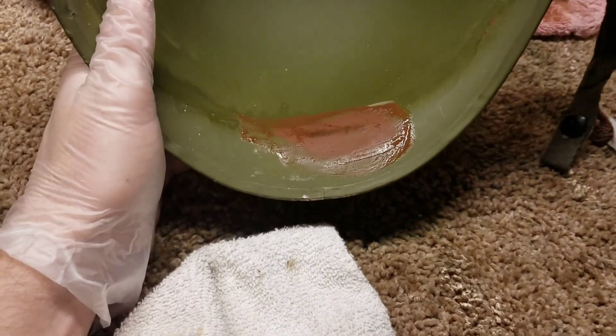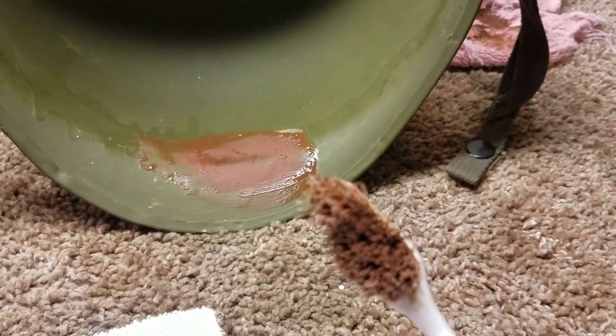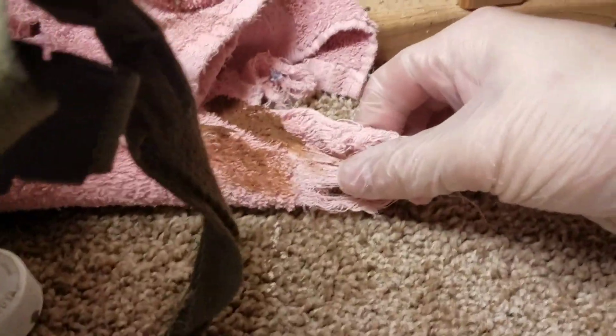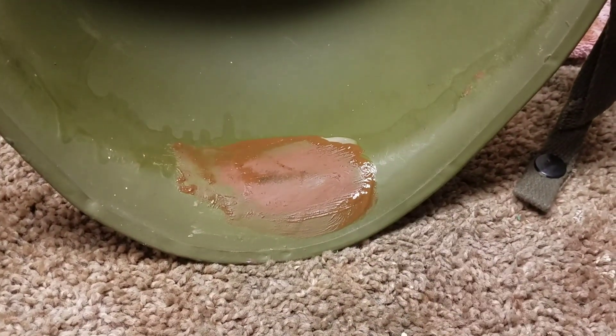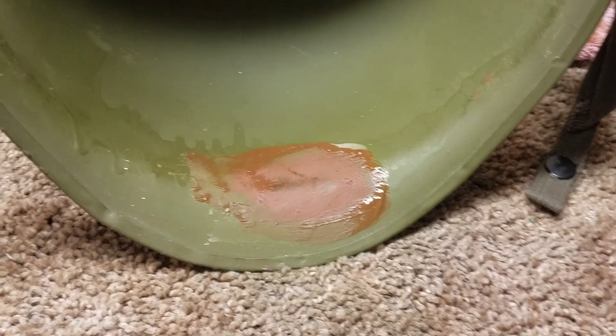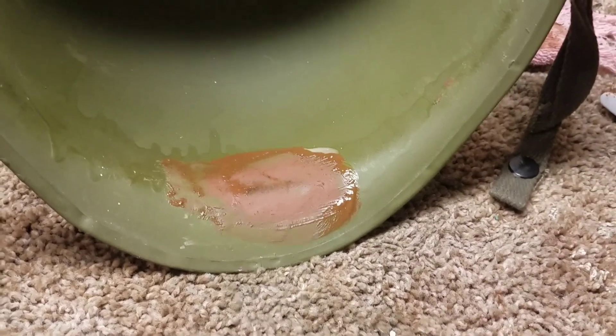I've been brushing in a circular motion with the toothbrush for just a few minutes and you can see the numbers are already basically showing up — right in there. This stuff works great, but it is really slimy and it makes your toothbrush all nasty. Most people would look at the helmet now and think it looks terrible — it's green with a rusty red color — but again, it's on the inside of the helmet so it won't be seen.